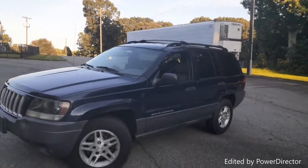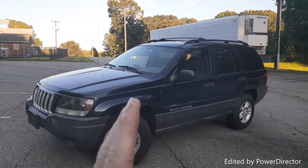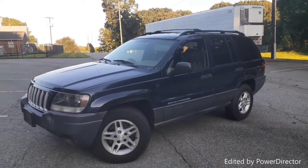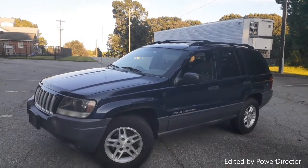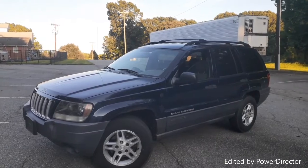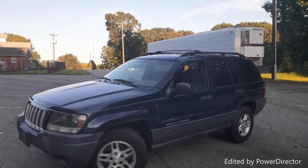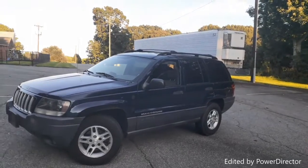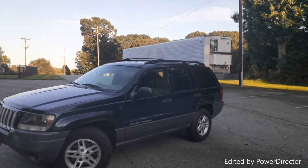As far as interior goes, everything right now is factory — nothing aftermarket, which is what I like. But eventually I'm going to go with an aftermarket stereo head unit, and either keep the stock speakers and run an amp with a possible 10 or 12-inch sub somewhere in the back, or upgrade both front and rear speakers to something more bassy.